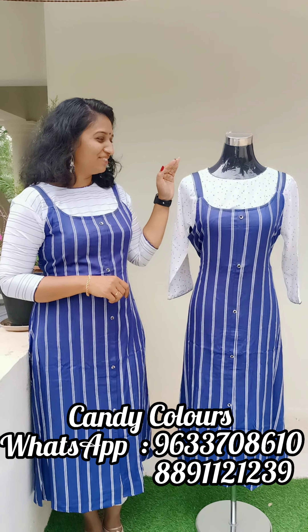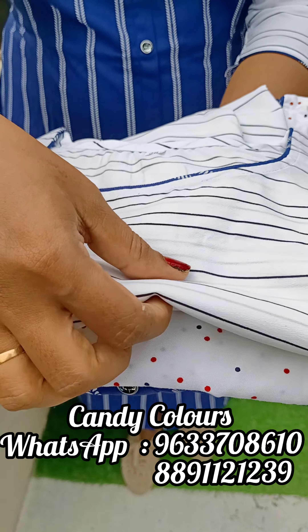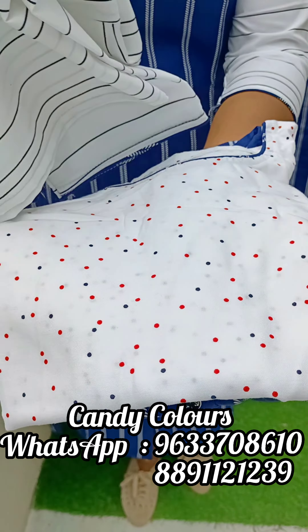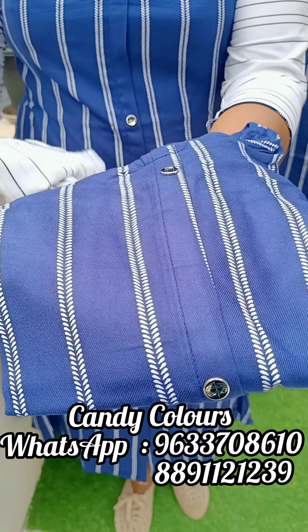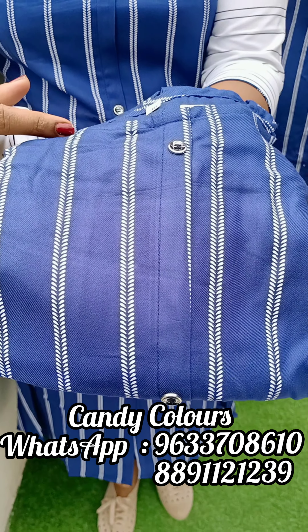The next color shade is navy blue. This is the inner pattern with a stripes design and polka dots. This is the navy blue shade with a white stripes design.